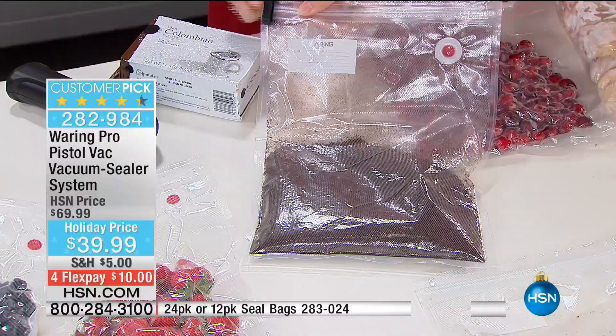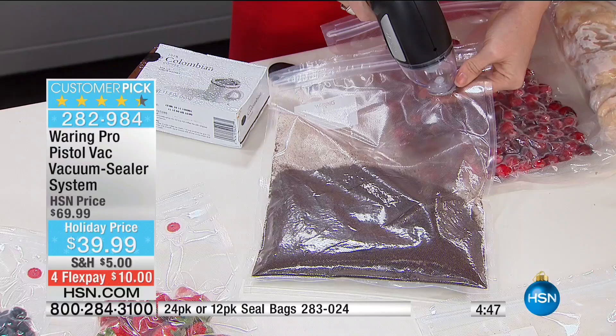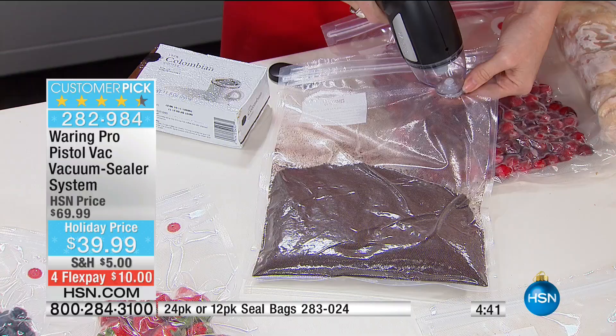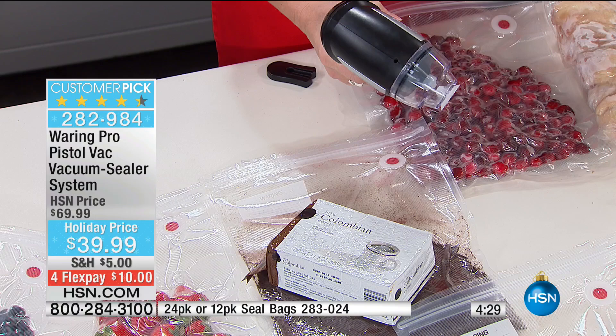You can actually restore that factory seal into your coffee — whether you buy the expensive coffee or just the store brand. You can take it from traditionally stored coffee back to basically that factory seal. You can see this is going to become a brick in and of itself by removing the air. A lot of the other bags are not washable or reusable — you throw them away.